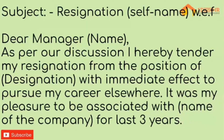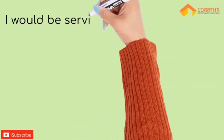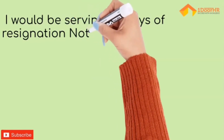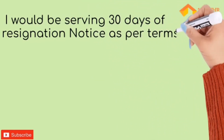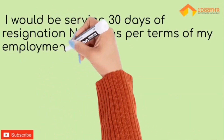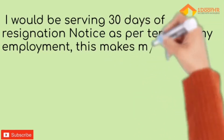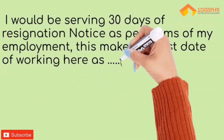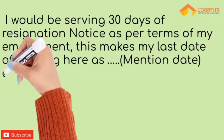For the last [number] of years or months you have been associated with the organization. In the second paragraph, write: I would be serving 30 days of resignation notice as per the terms of appointment — mention the specific terms here, as they vary from organization to organization and level to level.